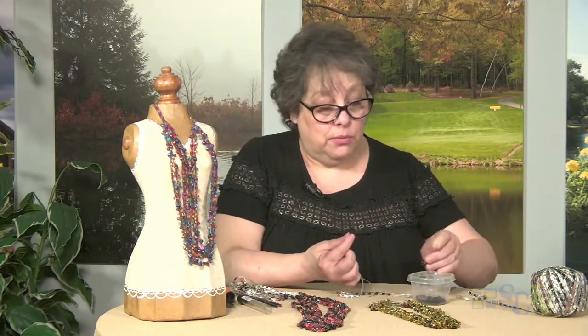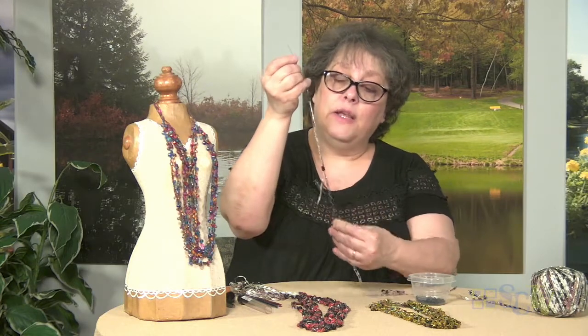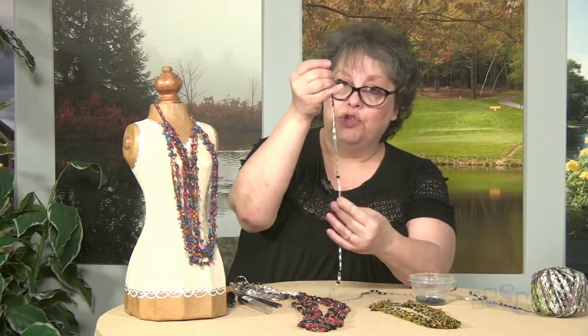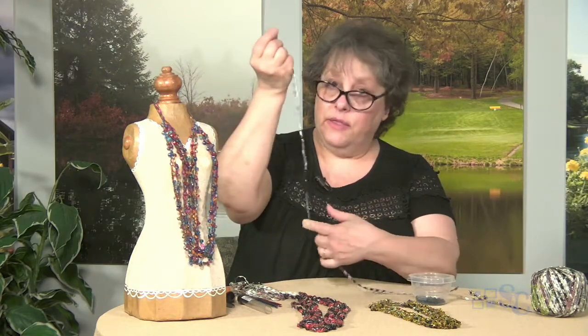This is the most time-consuming part — putting the beads on. You just slide them down through like this and they easily slide down. What I like to do is slide all the beads down, but leave one on the threader, which holds your double strand in place so that it doesn't accidentally pull off and you're not constantly re-threading.